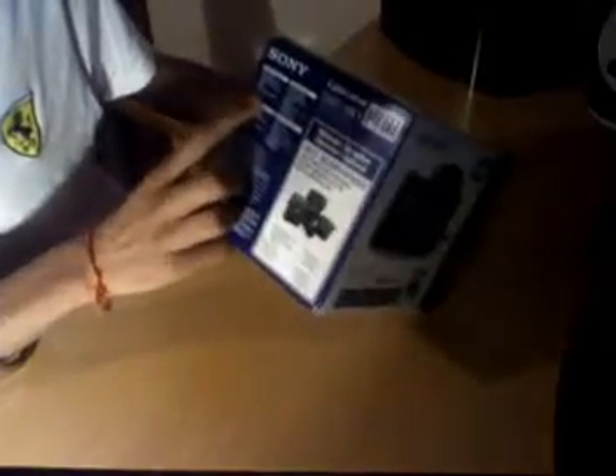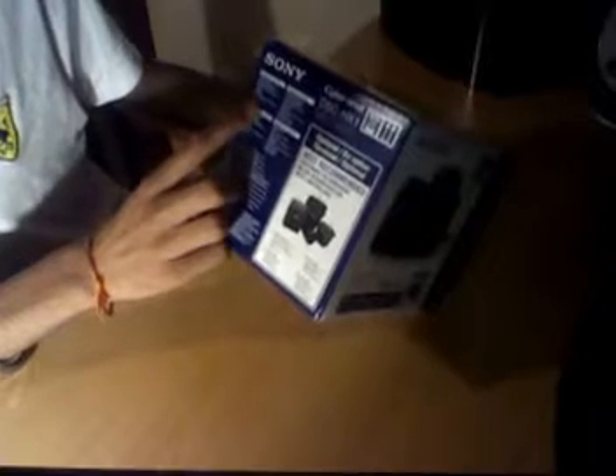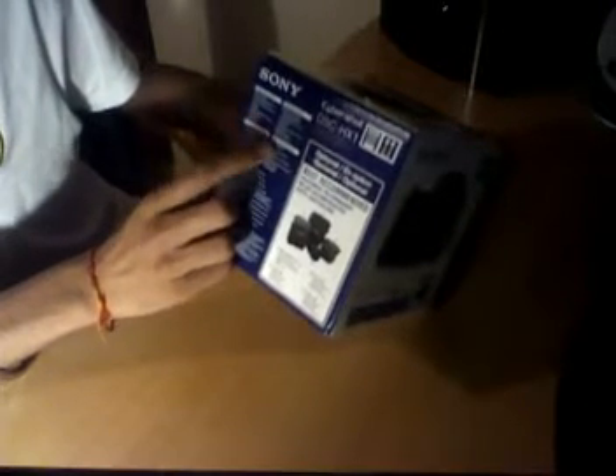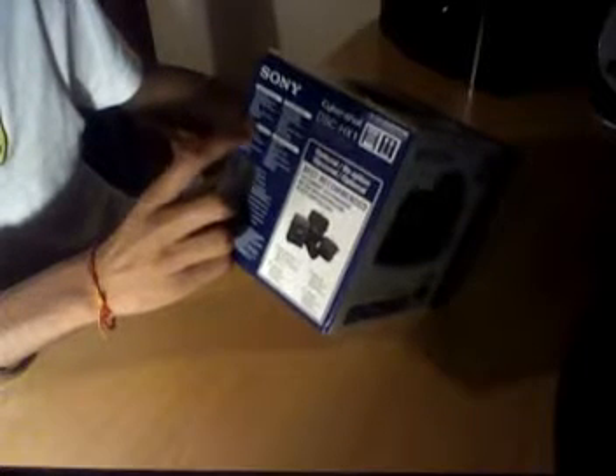Inside the box, the accessories which come with it: a battery charger, rechargeable battery pack, lithium battery type H, USB, AV cable for multi-use terminal, CD-ROM, PMB Picture Motion Browser, a shoulder strap, an HDMI adapter, and it also comes with a lens cap.